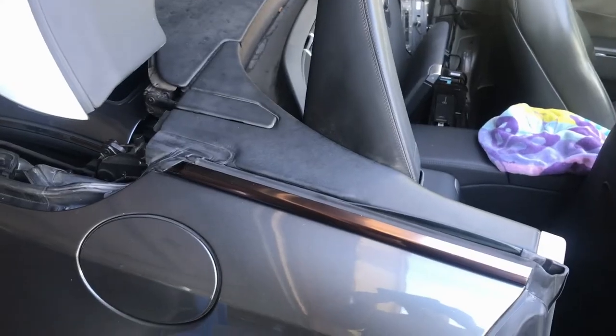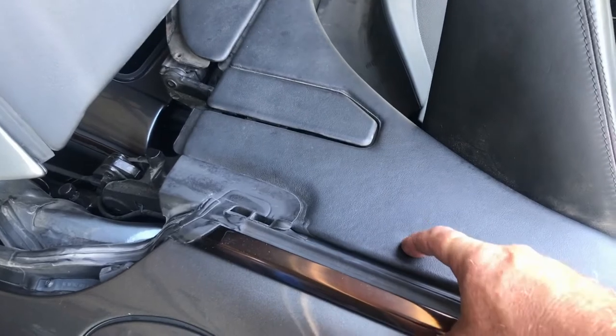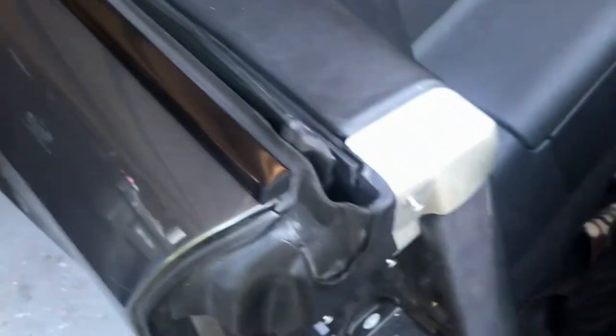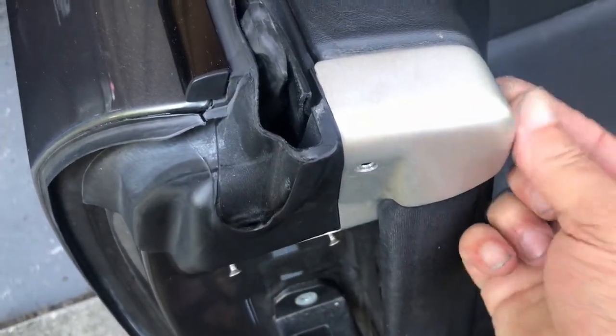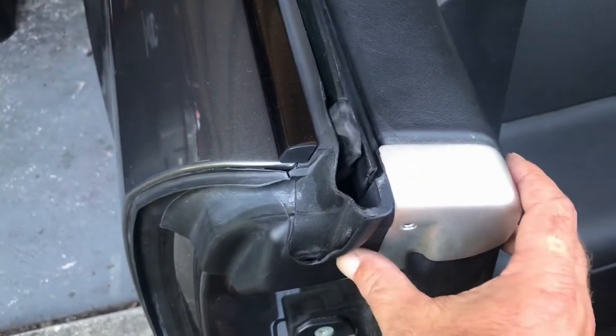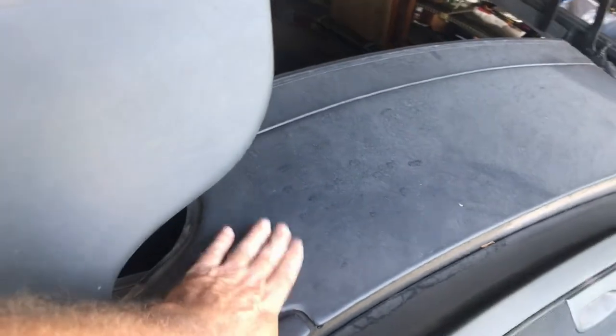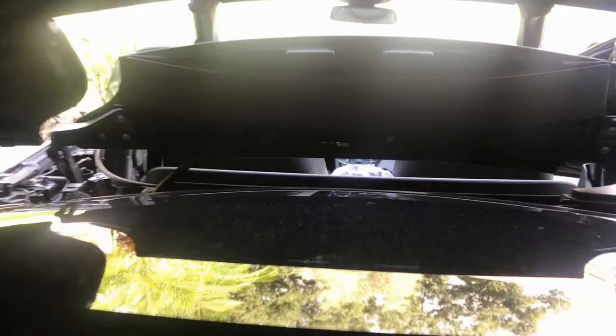I've gotten the top to go down and we need to remove this cover here so we can see what I think is called the load assist cylinder. To take this off you need to take this cap off — there are four torque screws holding it on, two on top and two on the bottom. Keep note: two of them are short and two of them are long. We can't get to all of them yet, so we need to get this piece to raise up. Come in the back and hit the load assist button so the top comes up and you can see that piece come up and get to that screw.